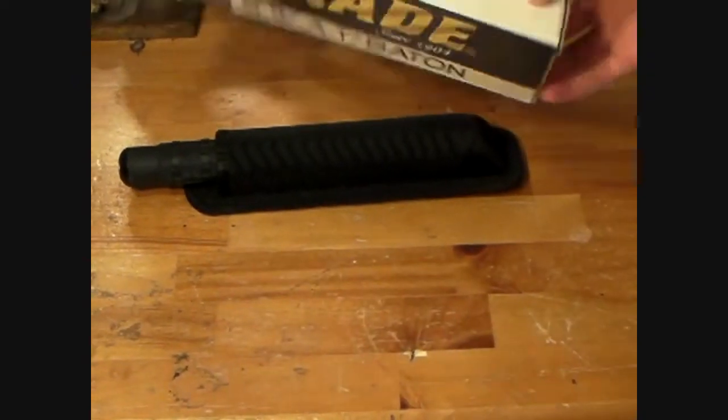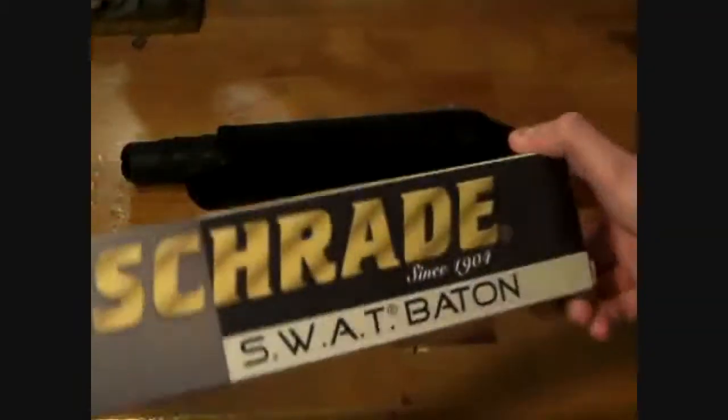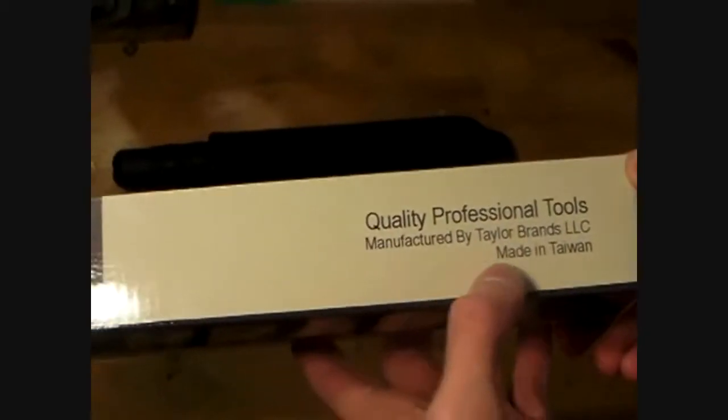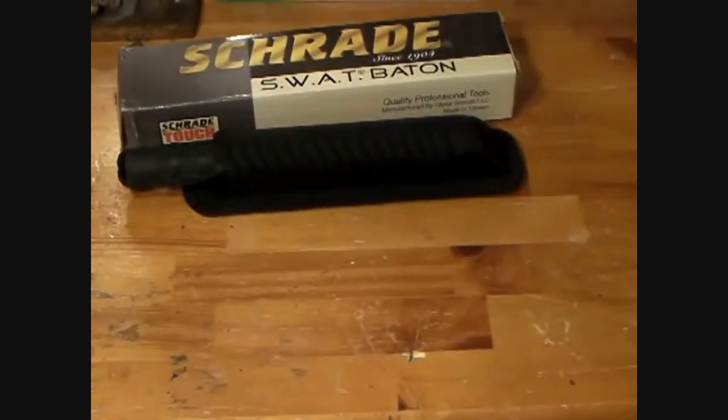It comes in a box like this, pretty cool. I was not expecting the weight — it's a little heavier than I thought inside the box. It's a quality professional tool, manufactured by Taylor Brands, LLC, Taiwan, which I don't really like. But way better than China.